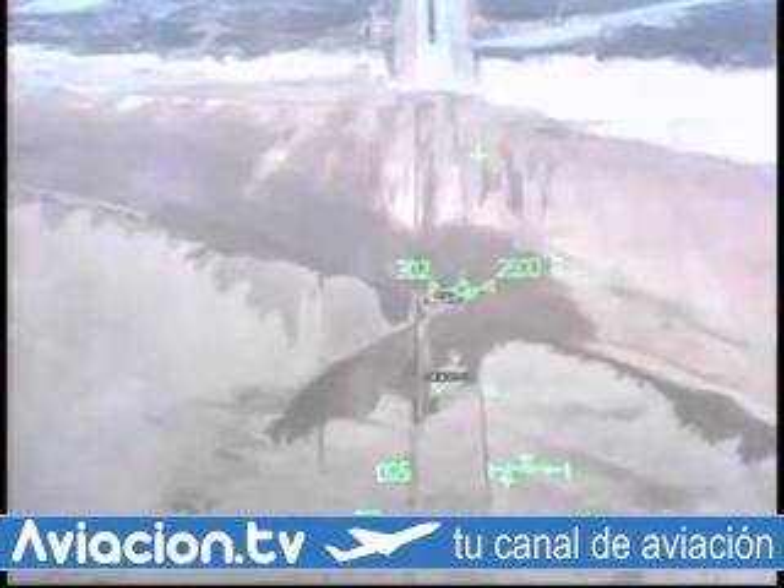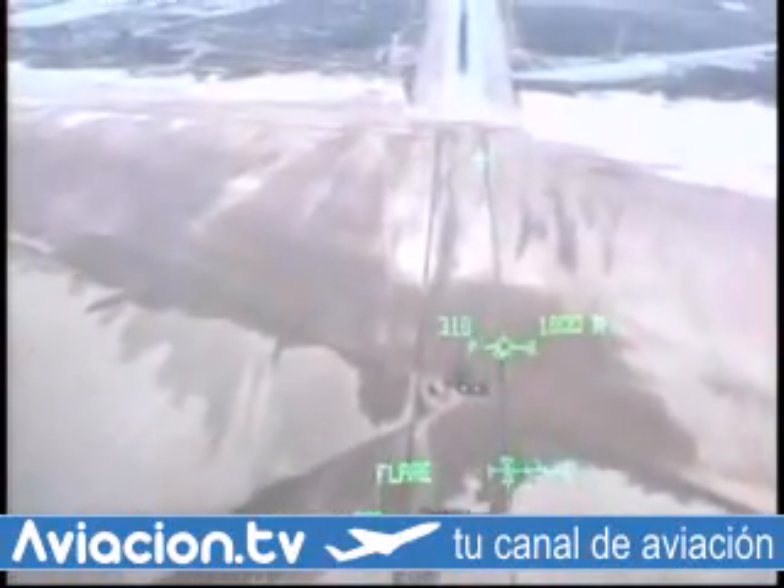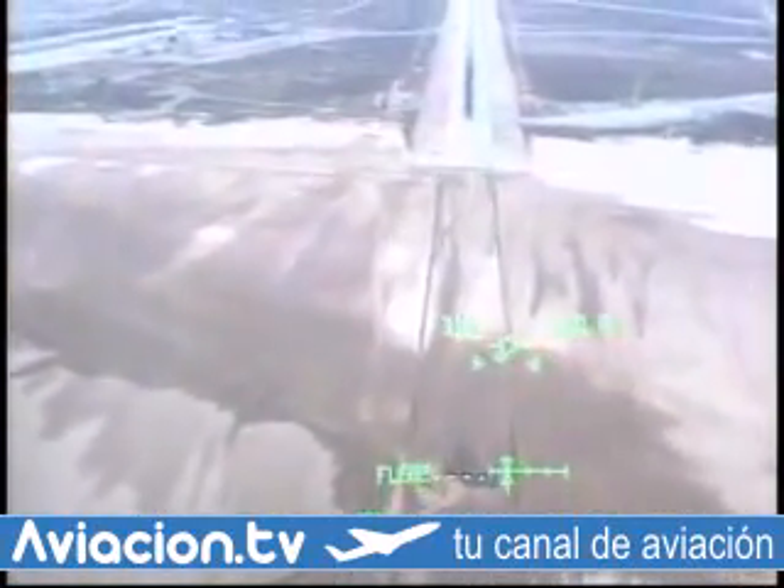Speed brakes, 23. Coming up on 2,000 feet. Pre-flare next. Pre-flare arm to gear, please. Your gear is armed. You got a light. Looking good on your lineup.